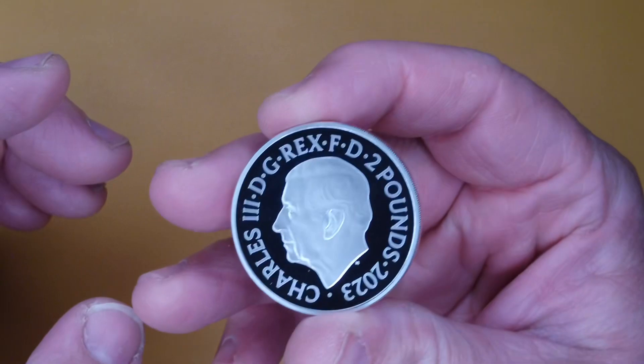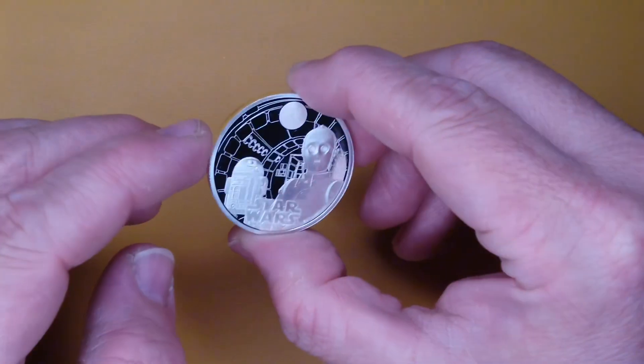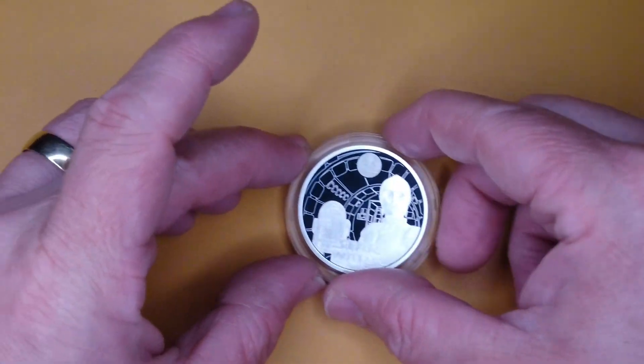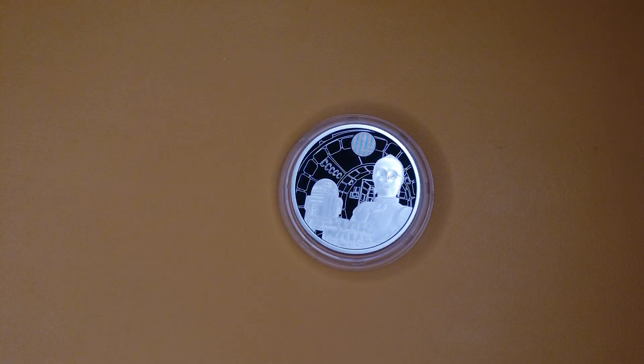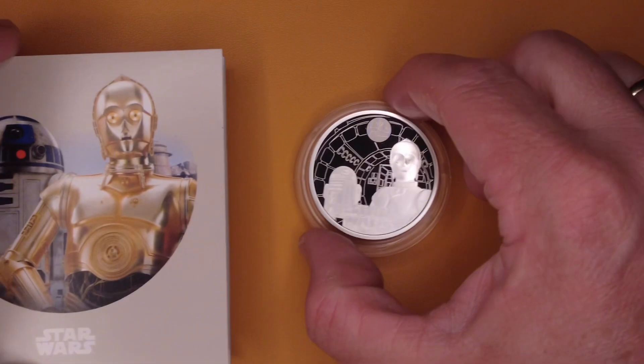On the back you've got Jenny — King Charles — two pound coin. Out of all of them released for the Star Wars range, this one is my favorite. You also get the standard booklet here as a add-on.